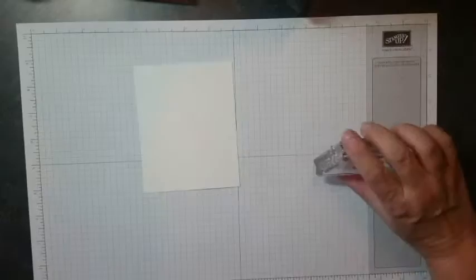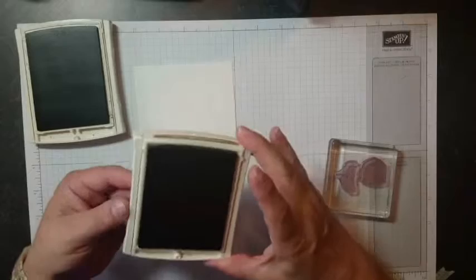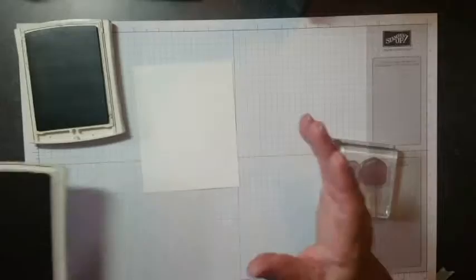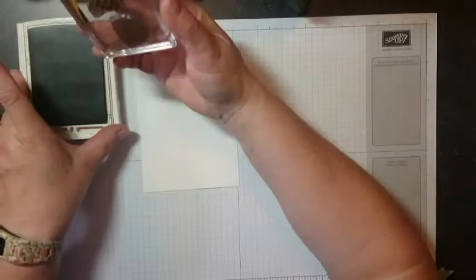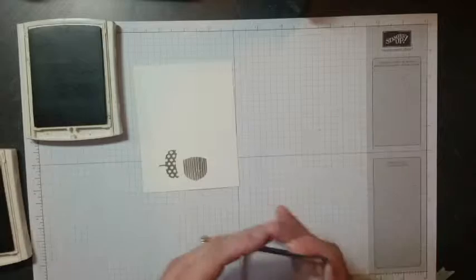I'm going to grab my Early Espresso ink, which is my favorite, and also some Baked Brown Sugar — you could use Crumb Cake, Soft Suede, whatever you want, but those are really rich colors. I'm going to ink this up and stamp it on one end of this paper. The reason I'm doing that is because we're going to do a couple of images and I want to have room to punch. There's my image, and now I'll clean my stamp because I'm going to need it again.